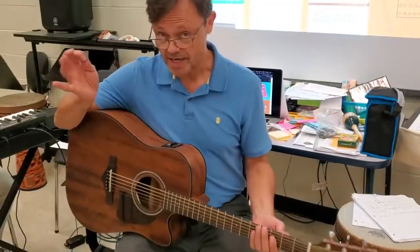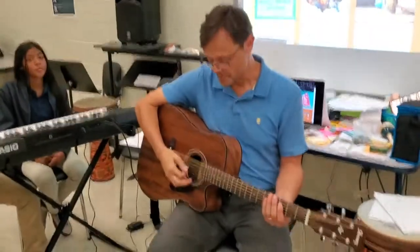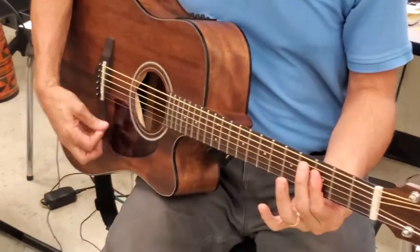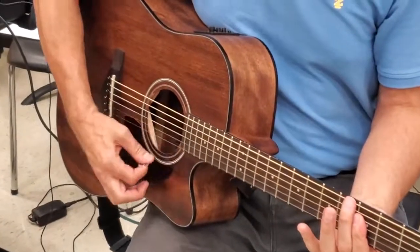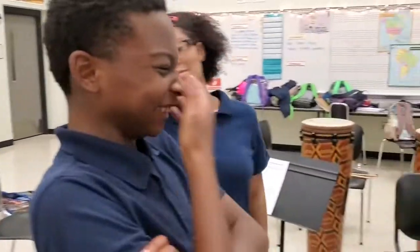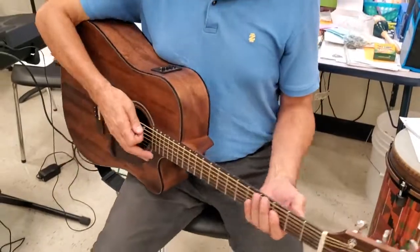With the right hand — the pick hand — up here, preferably over the sound hole. Why not down here, and why here instead? Because it's louder. Okay, let's go with that. Try and play right here over the sound hole.